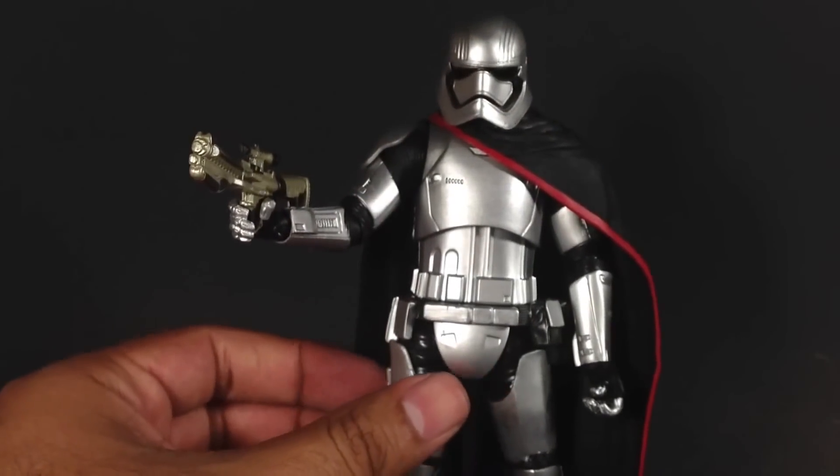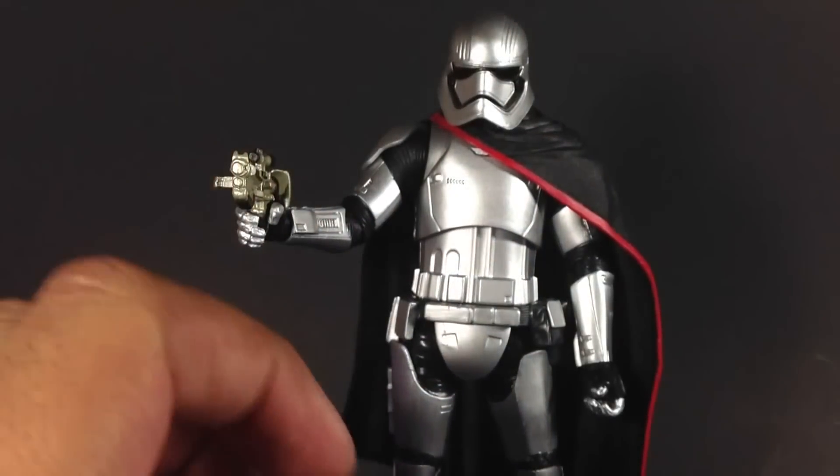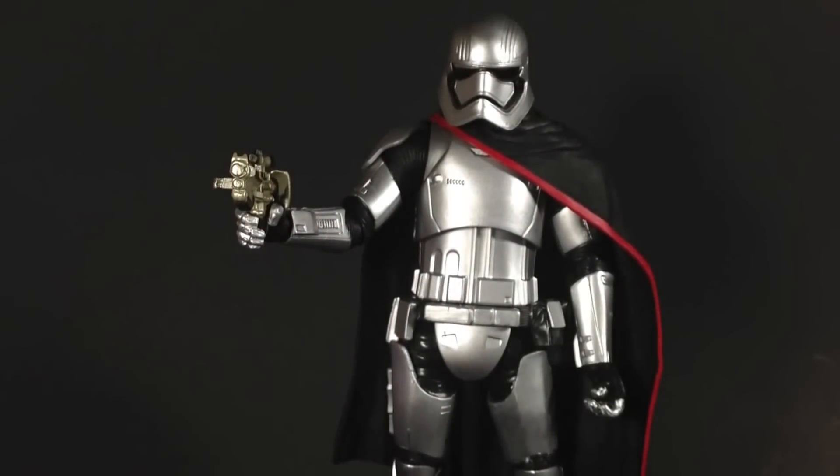Definitely a very cool figure, and she's definitely worth purchasing, worth getting in your Black Series 6-inch collection. All right, you guys. I hope you enjoyed this review. And until next time, may the Force be with you.